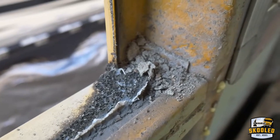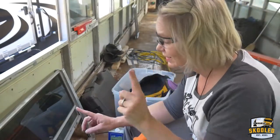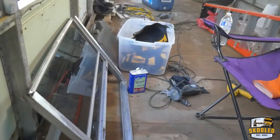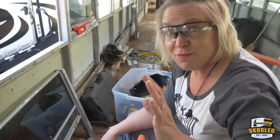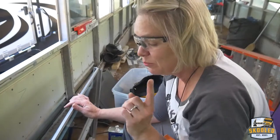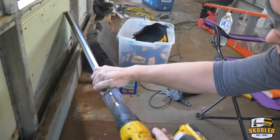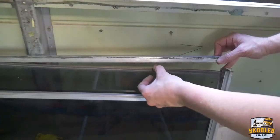Now sometimes when you take out these windows you may inadvertently pull the window out of the actual frame itself and it kind of bows a little bit, and that will make it pretty much impossible to put it back in. Not only that, but it won't be sealed properly. First time I did this I freaked out — I was like, oh shit, I broke a window! But it's actually pretty easy to fix. You just unscrew it from the side, and then also on the other side, and you just sort of work it back into place. It's pretty easy.